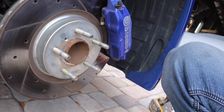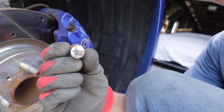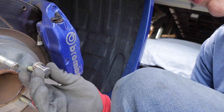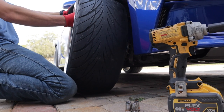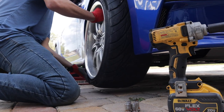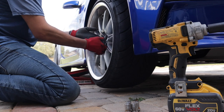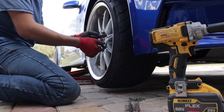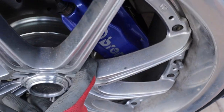So I'm going to remove the spacer. You can see I have the extended studs. The problem is my lug nuts are not open, so I'm not going to be able to use these. I'm going to have to put the factory studs back on. They clear the Brembos just fine — no problem whatsoever.